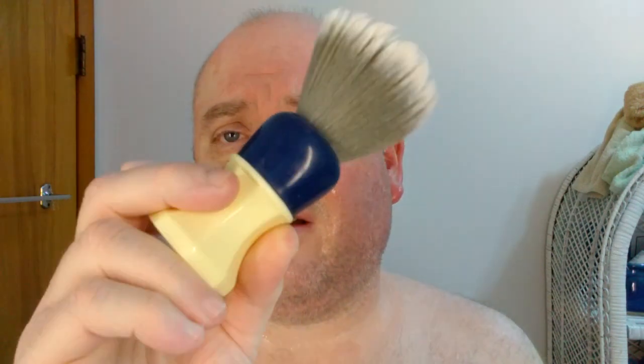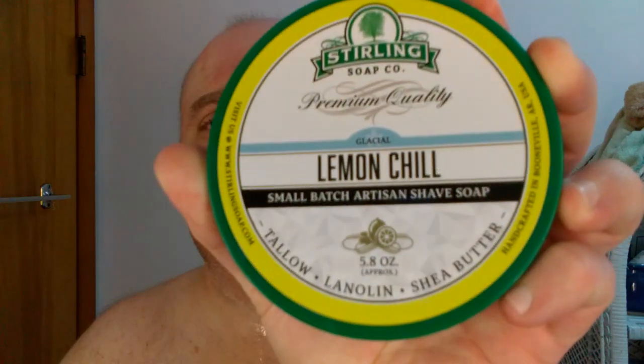I'm going with my Phoenix Artisan Accoutrements Starcraft Roswell synthetic brush, 24 millimeter. Going with the Rockwell 6C white chrome with the number four base plate, and I've got a fresh Israeli Persona Red Platinum blade in there. The star of today's party — I'm gonna love it because it freezes my face off and opens up my sinuses.